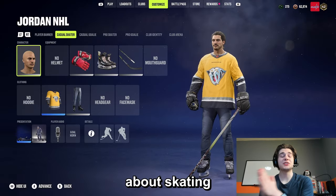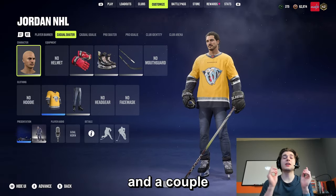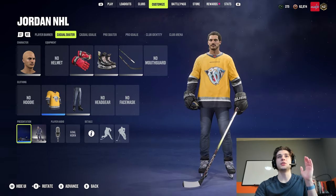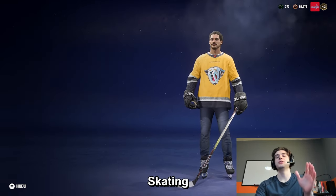What's going on YouTube? Today I'm going to talk to you about skating styles, shot styles, and a couple of settings you need to change in NHL 24. Let's start with the reason most of you are probably here: skating styles.